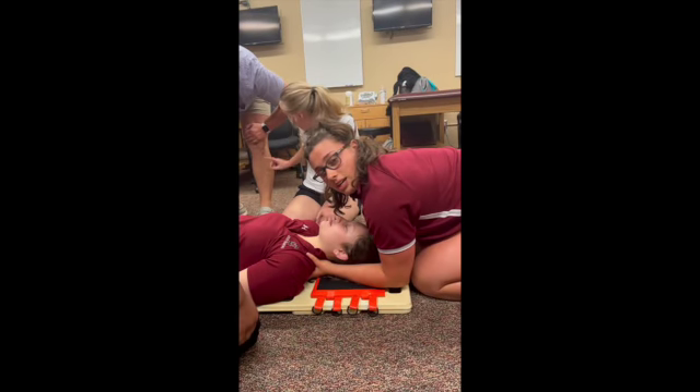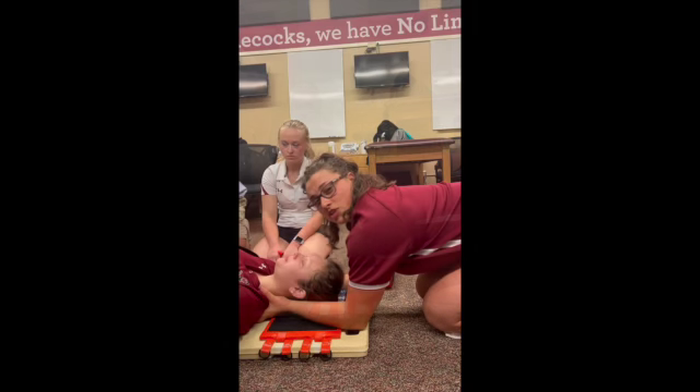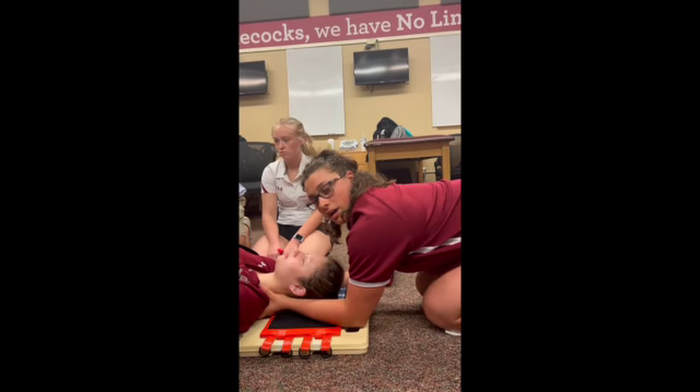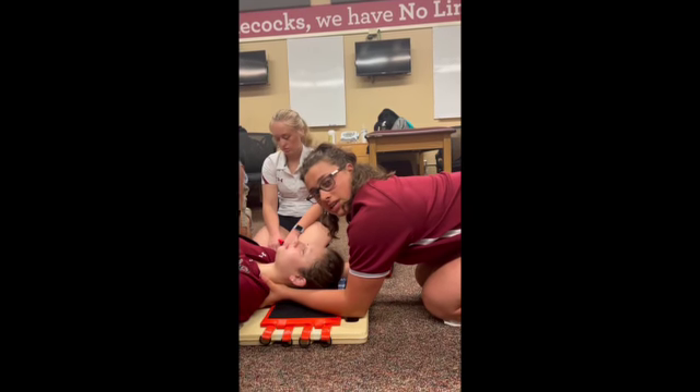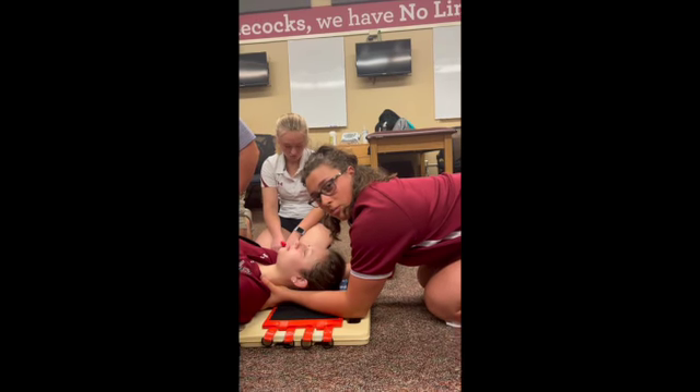Now I'm going to instruct the members of my team to strap Flynn into the spine board. I'm going to instruct members of my team to tighten the straps from the chest down at the same time from each side. It's important to do the chest strap first in case the patient starts vomiting — that way you can put them in the recovery position and they won't fall off the spine board.